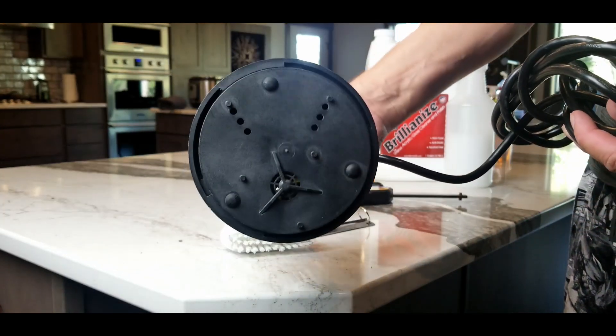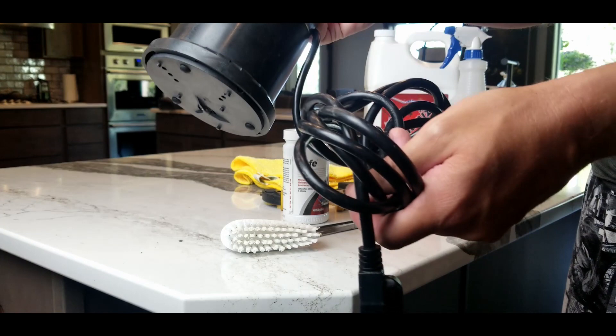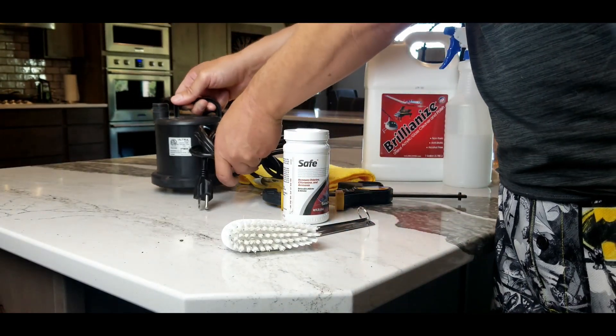It sucks water right up from the bottom at 793 gallons per hour, and I can hook up a one-inch hose for my larger tanks, or for my 75 gallon the Python hose screws right onto it.